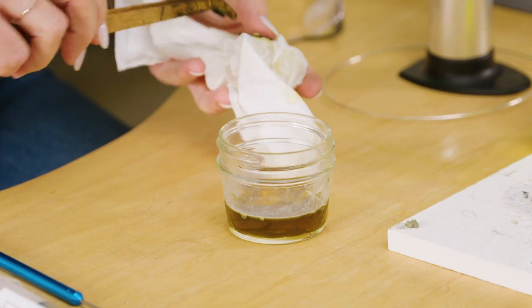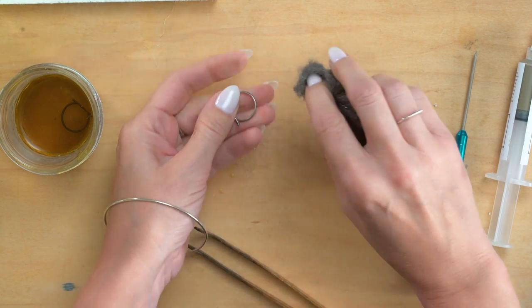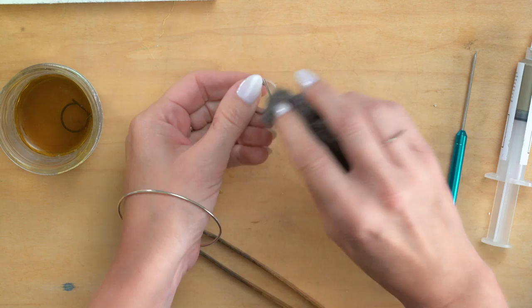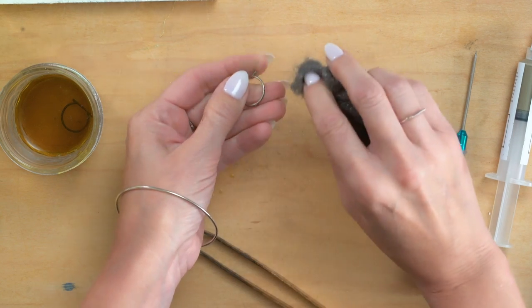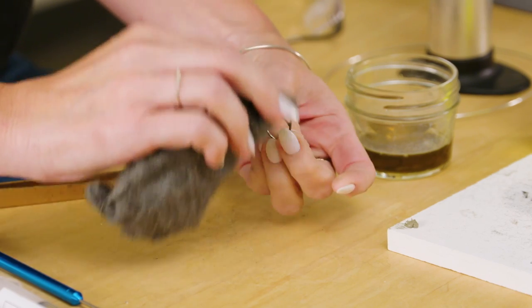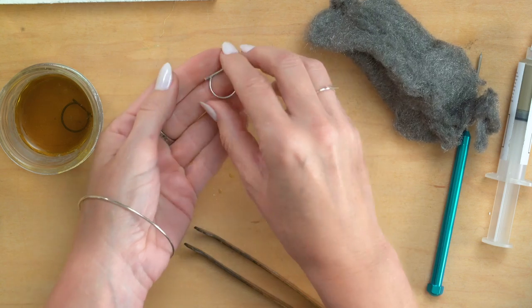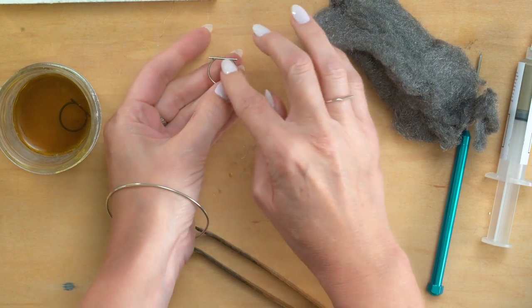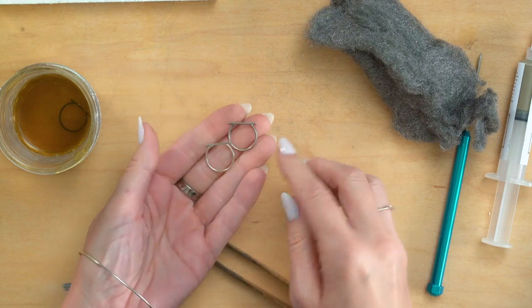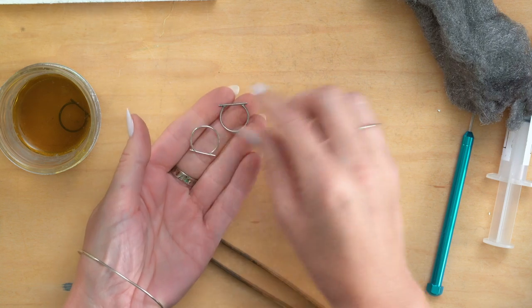And just dry it off on my little paper towel here. I'm just going to take off some of that liver of sulfur to kind of give it a finish — I'm just really, really lightly hitting this with my steel wool. And I see that really disguised it, and I usually leave a lot in the joints. So you can kind of see the difference — see how that's got almost a gray, almost a vintage look, and then this one's super shiny.